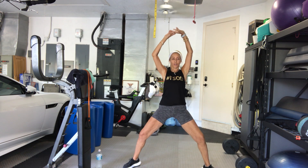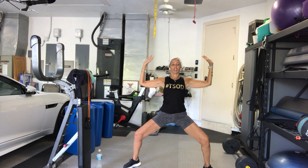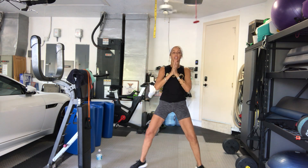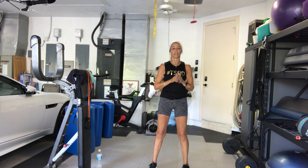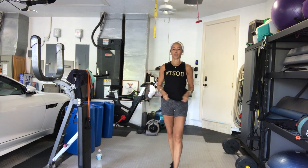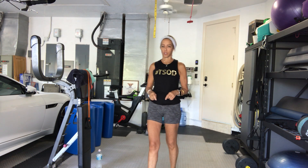Good. My right arm is not going all the way up. Bend the knees, bend the elbows. Stretch it all the way up. Heel toe your feet together. Go ahead and grab your bands and put them above your calves. Now I'm not going to be wearing the band for most of this workout, but you are.